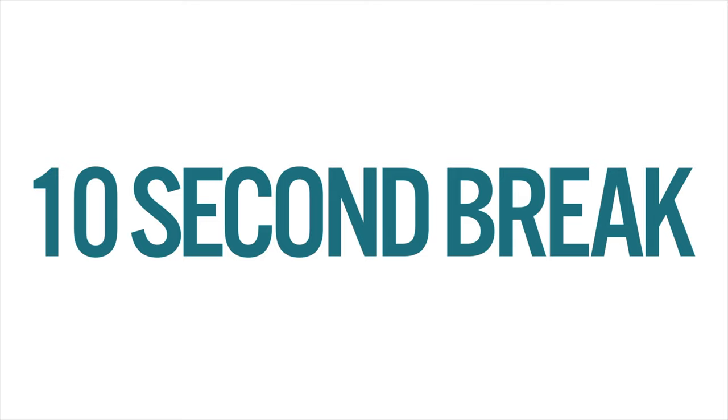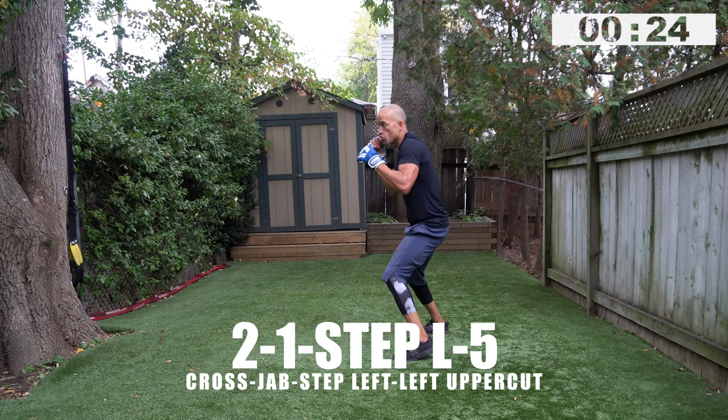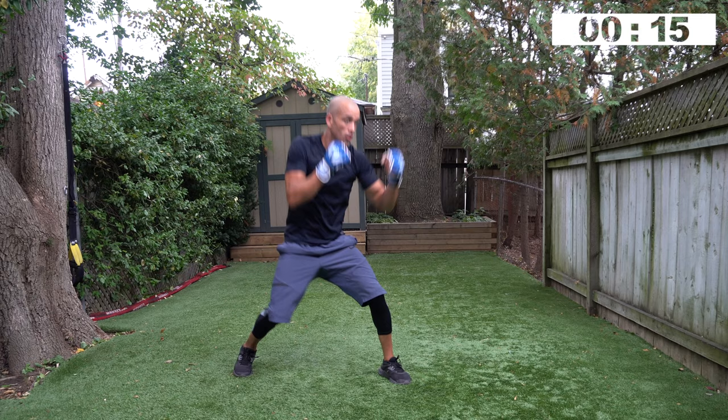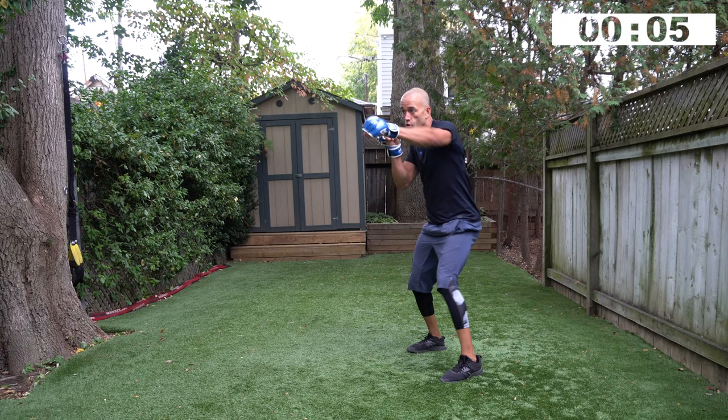Two, one, time — nicely done, ten second break. Stay on your toes, keep moving. Two, one, step left, five — go! Boxer's mentality — where's that five going? Right up the middle. That two, one is hard because it's setting up that left uppercut. Make me keep my hands high, create an opening with that two, one, and then land the uppercut. A real scenario, a real simulation — bop, bop, open, uppercut, change position and go again. And time — good set, on your toes.